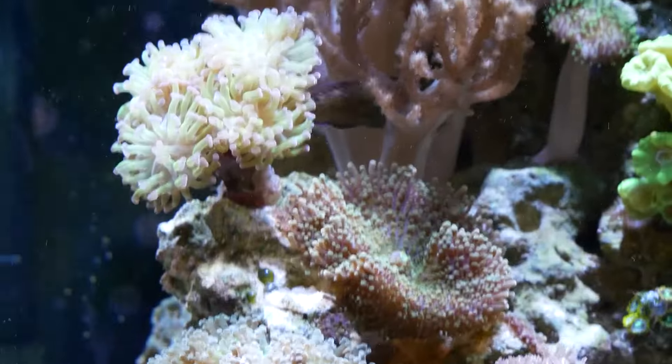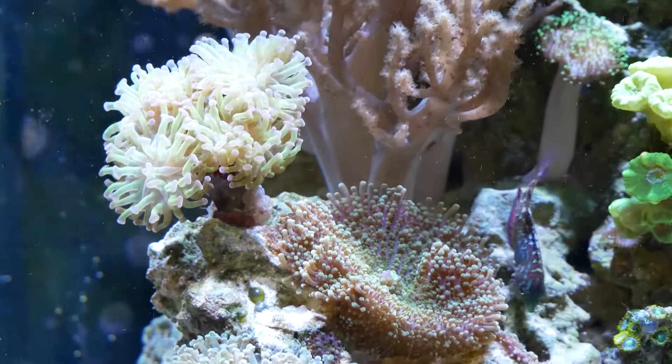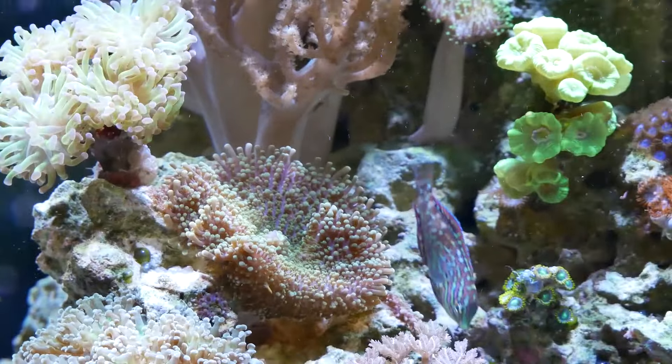Hello and welcome to Mile High Reefers. I'm Scott Anderson. On my last video I talked about how I lost my leopard wrasse — he just disappeared. I found him and the story about what happened is a bit interesting, so I thought I'd tell the tale.